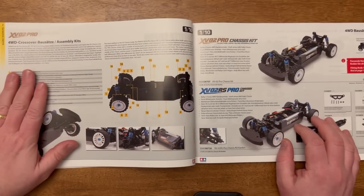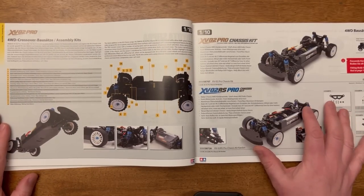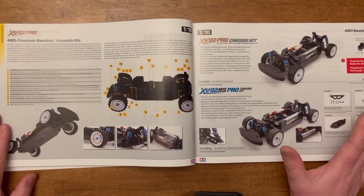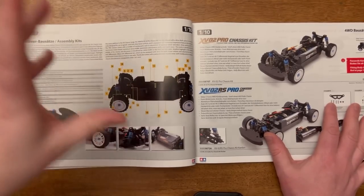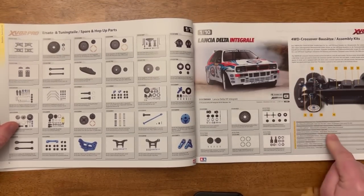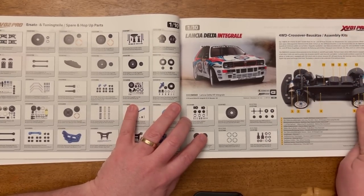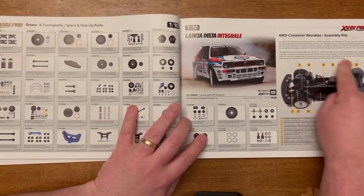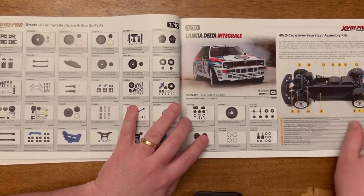Over here we've got the XV02 Pro — I had one of those, didn't really like it. I used the centre diff hoping it was going to be better but in a different way to the XV01, and it wasn't — I found it inferior in every way. Let me know in the comments if you've got one and like it. I much prefer the XV01. It's really interesting that the actual image they've used for the XV01 is the XV01 Pro chassis kit — I haven't seen one of those in the market for years. I really do hope Tamiya are going to give us the XV01 Pro chassis kit again, because I would buy one for the hop-ups you get on it.